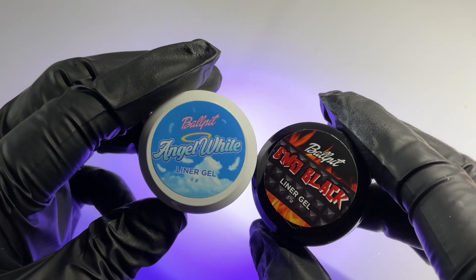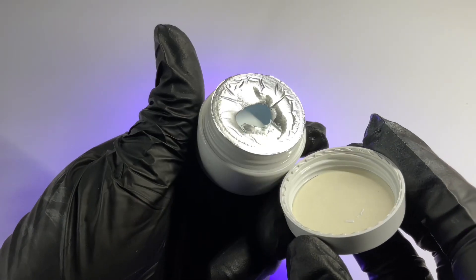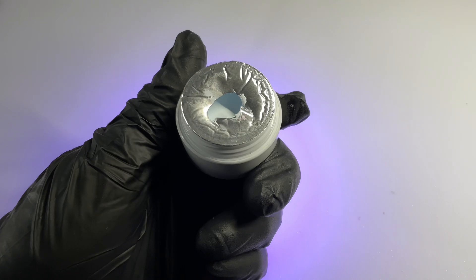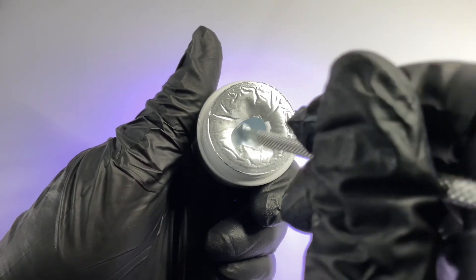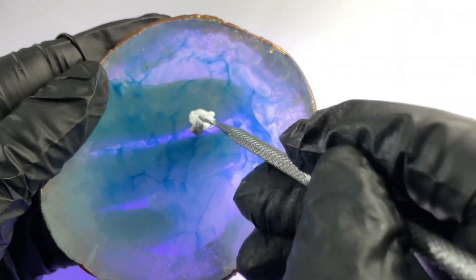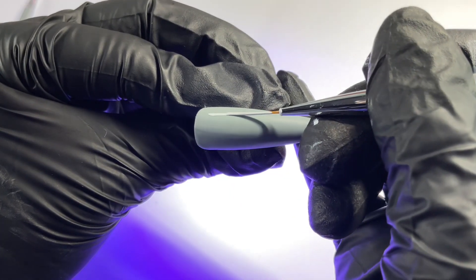I wanted to share two products we're going to be using pretty frequently today — both from Ball Pit Nails. She has really amazing products and is an amazing artist. I ordered her white and black liner gels recently because I really needed new ones. This was my first time trying them and the consistency is amazing — super pigmented, super silky, and easy to use.